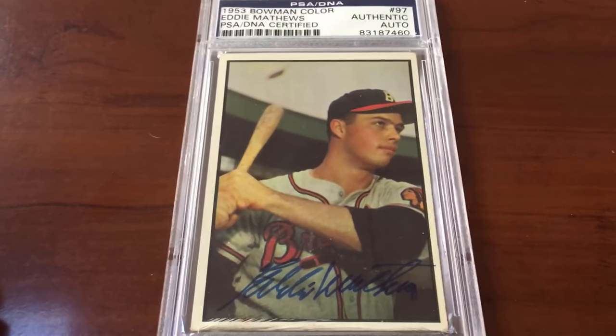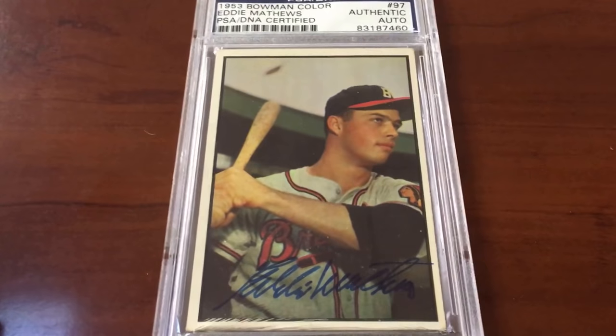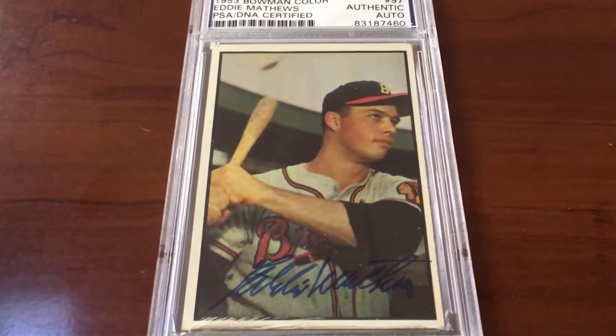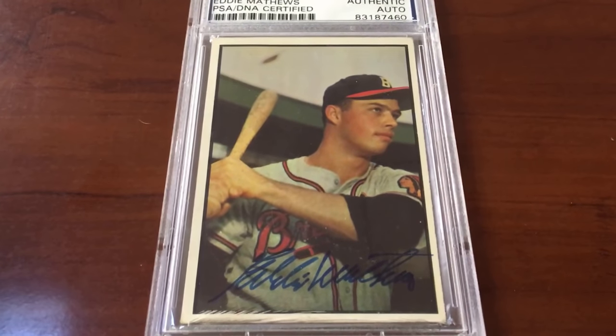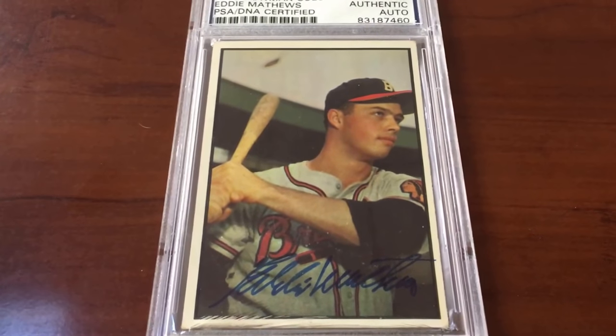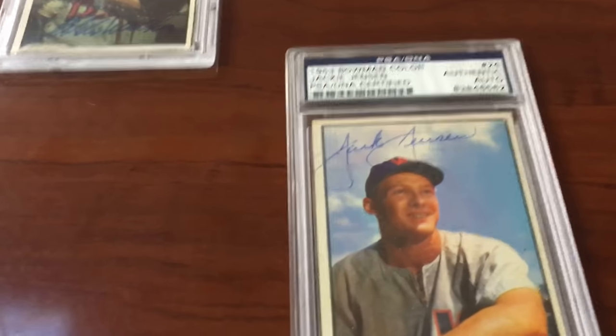Check that out guys — look at the centering, look at the imagery, the photography. 100% vintage Bowman, all day long. Eddie Matthews — one of the greats of all time. One of my favorite cards, so that one's going to PSA in the March submission, keeping up with the cards I love that are gonna go into my registry.